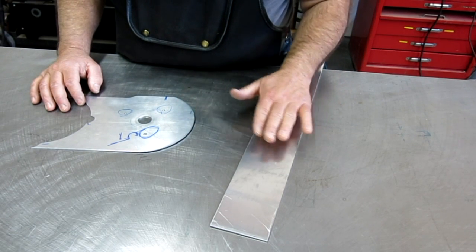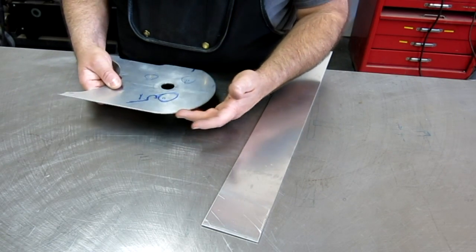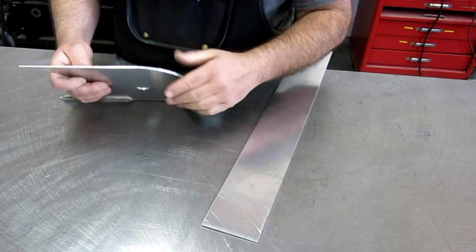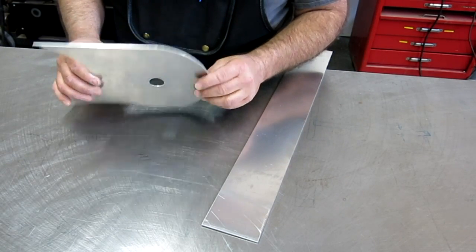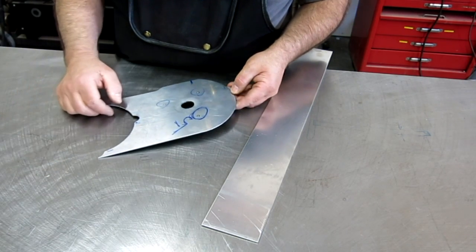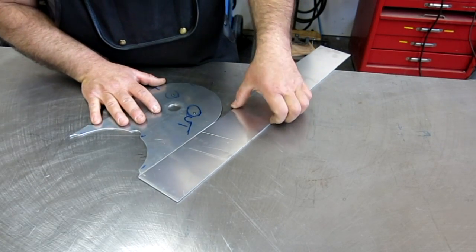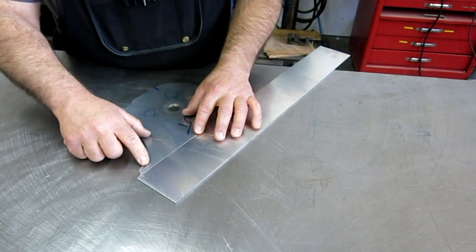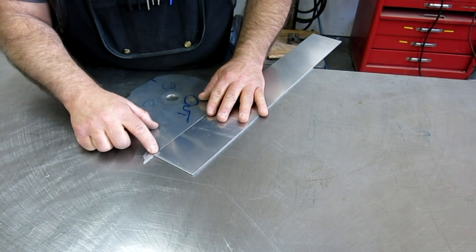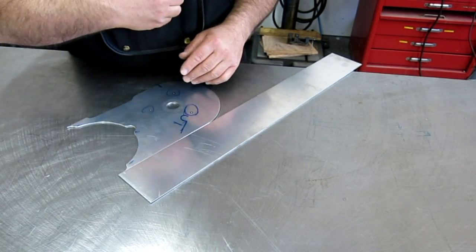So we're just going to hand form this, and I'll show you guys how to do that so we get a nice smooth curve and it looks good. Then it'll get welded to this, and that's kind of one side of the guard. The same thing will happen on the opposite side. Let's do a little marking to start with. I'm going to leave it a little proud here at the end, just because it's really easy to trim it back, but it's really hard to do anything if you come up short.